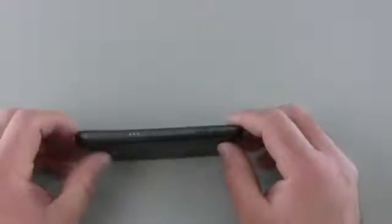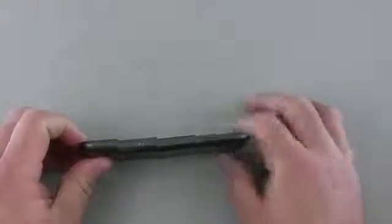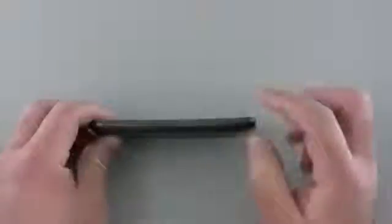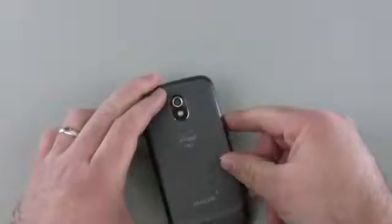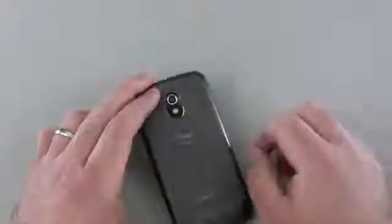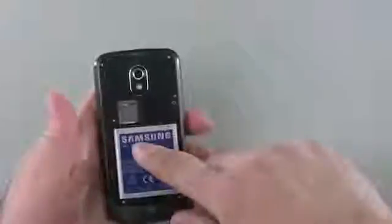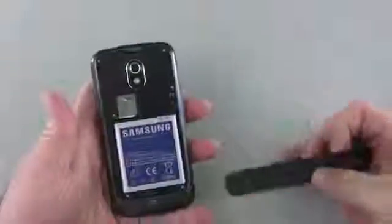We have our sleep/wake button on the side — typical Samsung placement — and power on on the top. Not really anything on the other side. We have a volume rocker. On the back we have a 5 megapixel camera capable of 1080p or 720p video, a single LED flash, and our speaker down on the bottom.